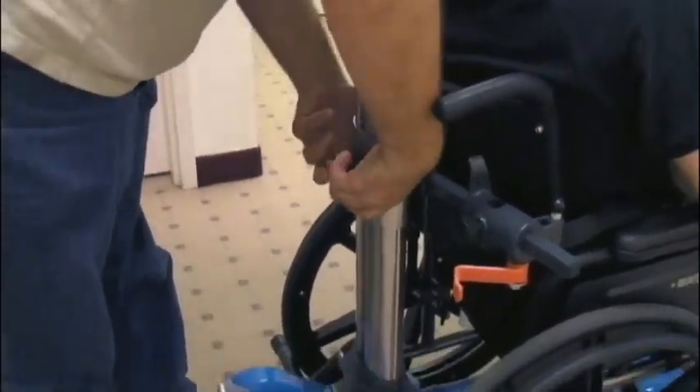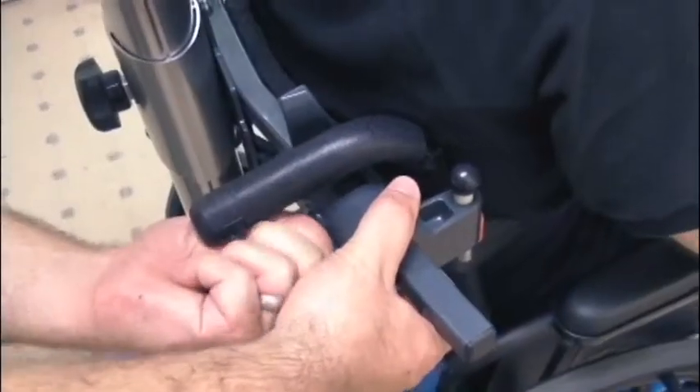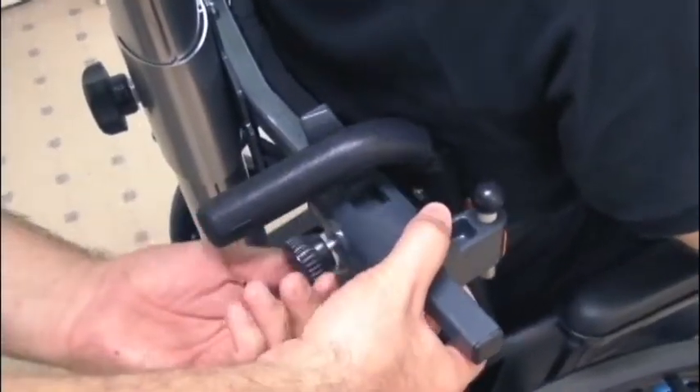To release the steering bar post, lift the red plastic safety cover and push the red pedal underneath to release. Push the post towards the wheelchair, push in the vertical height knob, and slide the crossbar up until it's under the wheelchair's hand grips.